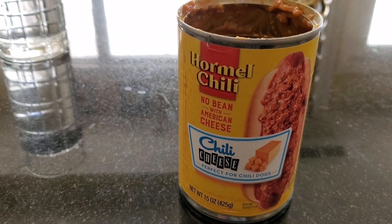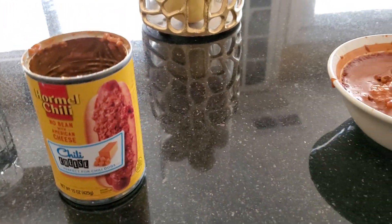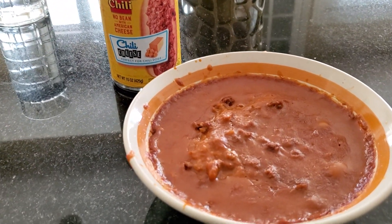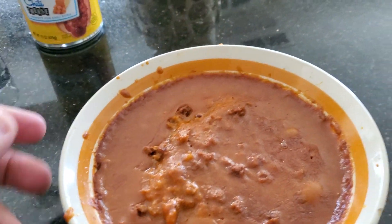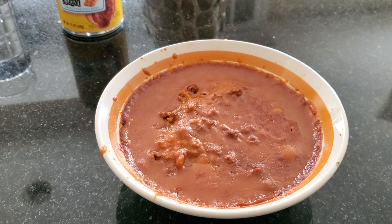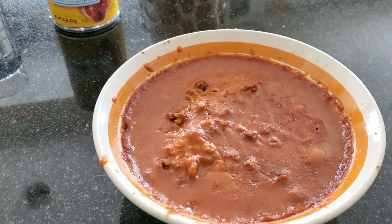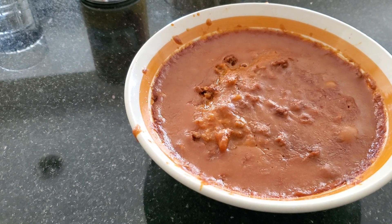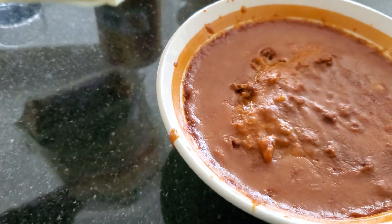This is what it looks like when it comes out of the microwave. So without further ado, I'm going to pour some shredded cheese on top and add some sour cream as well, and give you guys my review on this Hormel chili cheese with sour cream and cheese. Bon appétit, here we go.